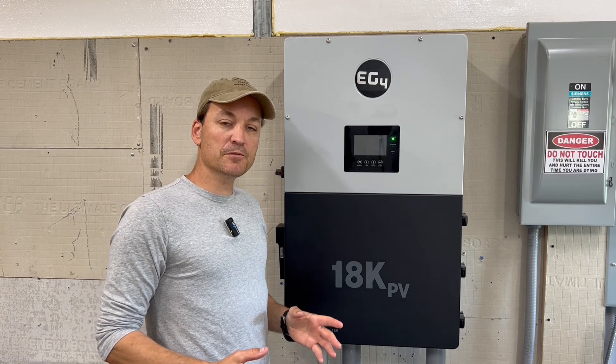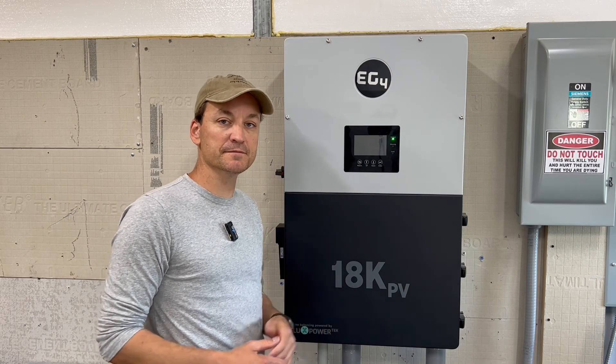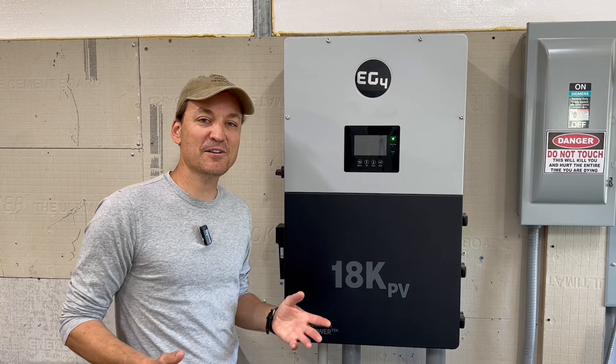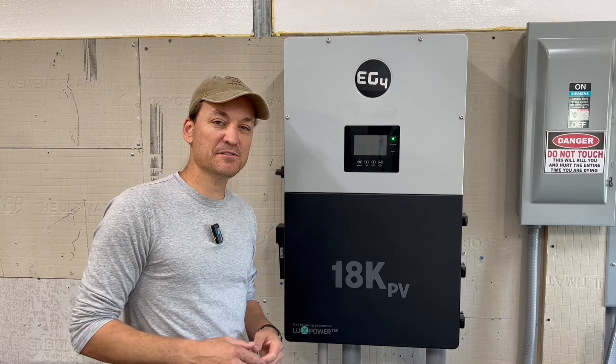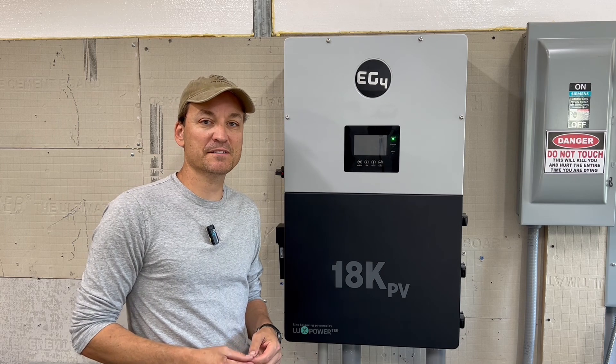I've been using it off-grid this entire time, so I've been powering my whole home for the last year. As a lot of you probably know from some of my previous videos, I have an all-electric home. We're right around 2,200 square feet. We have two different HVAC units because it's a two-story home, as well as an electric oven, hot water heater, and all the basics.